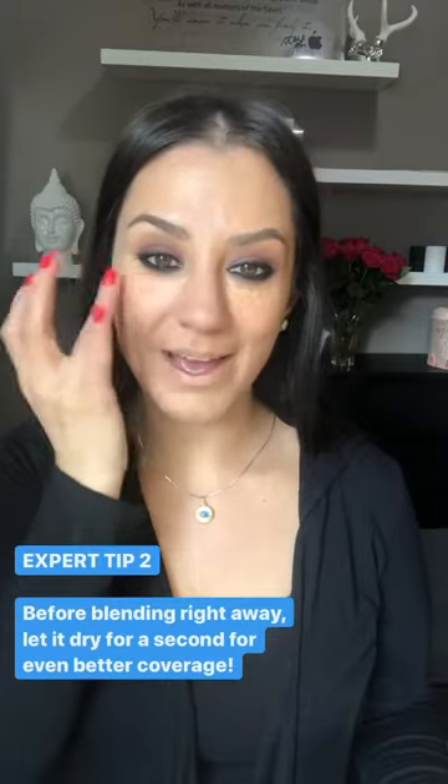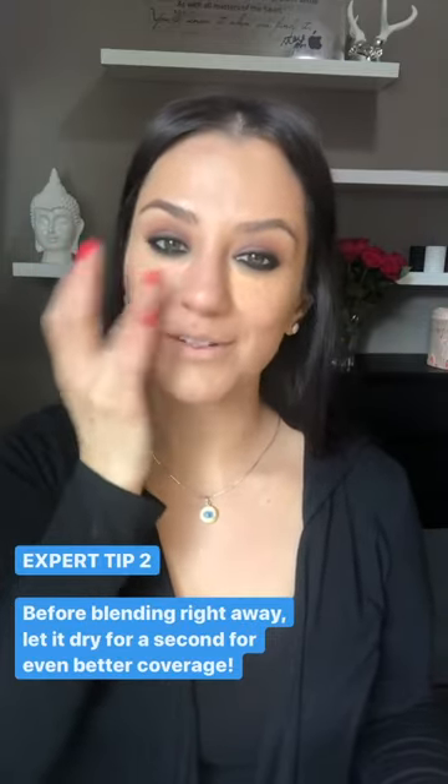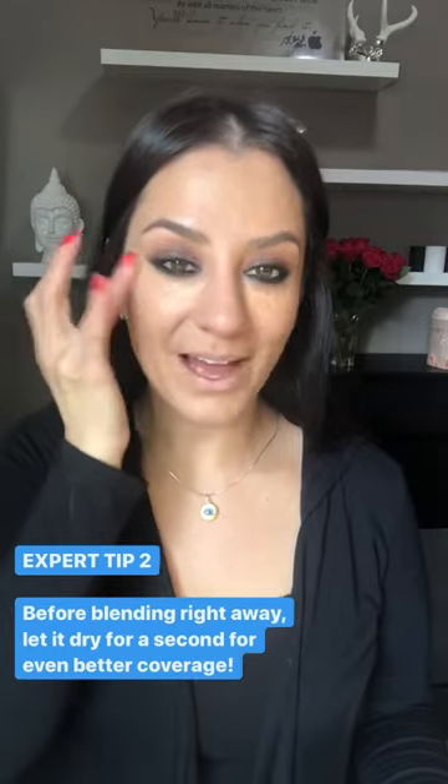I'm just going to use my fingers, lightly tap and blend it out, and then just work my way out. It's a color corrector, so it's okay if it goes a little bit below the eye area.